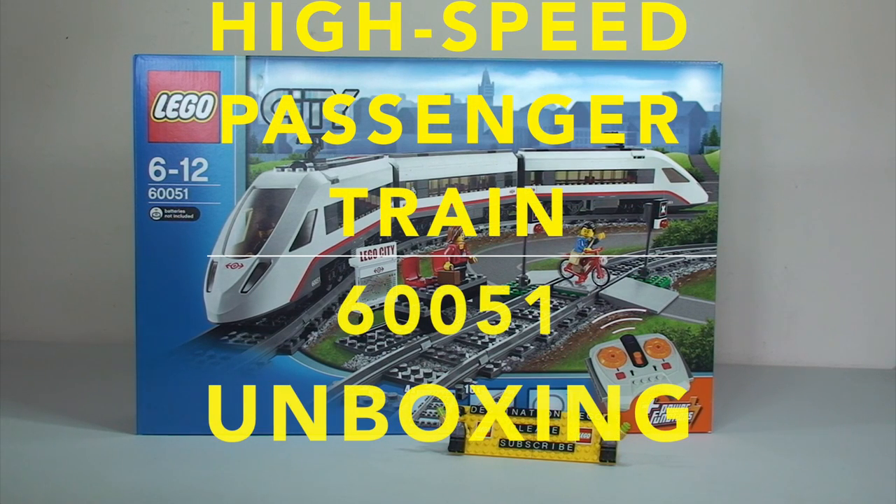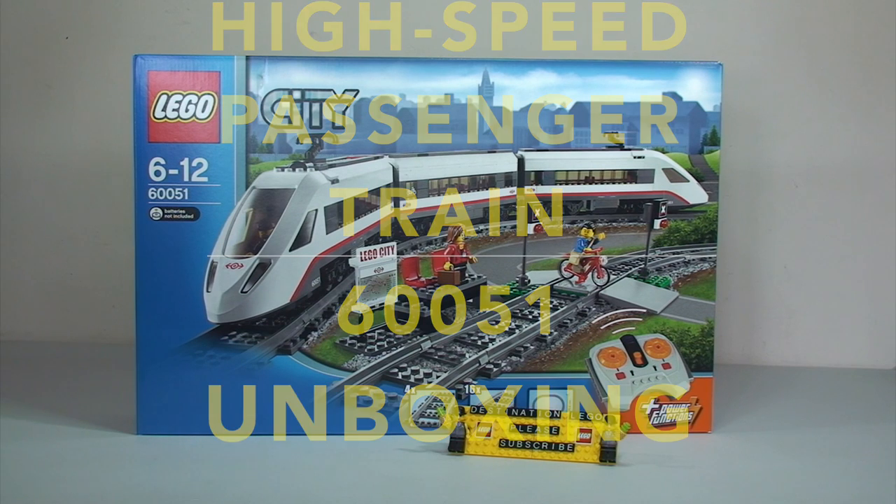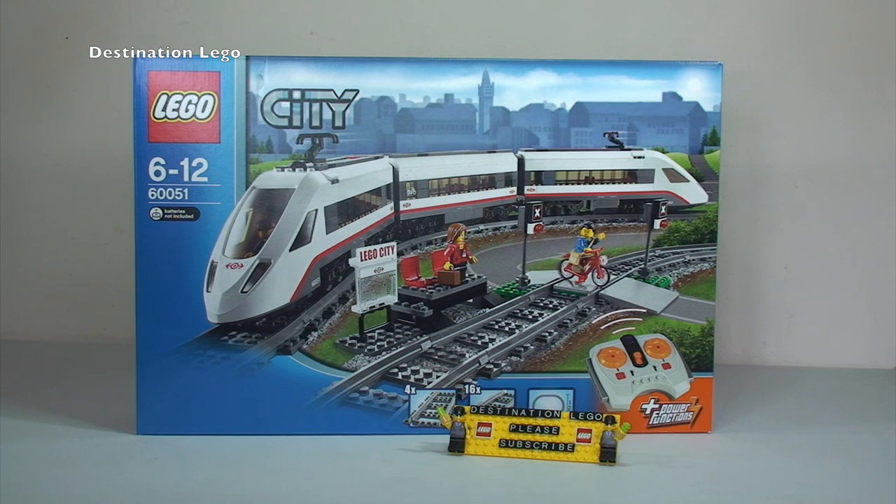Hello YouTubers, welcome to Destination LEGO! I thought I'd share with you, ahead of me building this set which I'm really looking forward to, so I can extend my ever-growing LEGO train track and sets. I've got Ethan with me who's just watching me do this video.